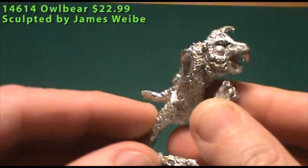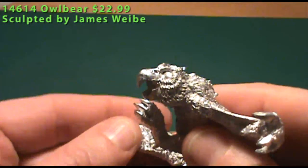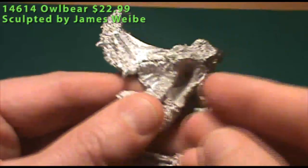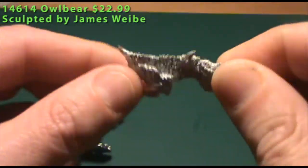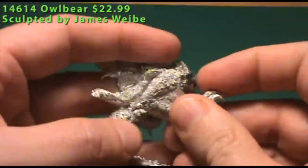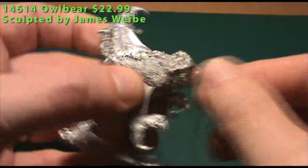There were a few mold lines — you can notice one on the beak itself — but not a whole lot else. A little bit of cleaning here and there, but for a miniature this size, a relatively small amount of cleaning is necessary. The assembly is very easy; the right wing just fits right into place into a void on the body. No real putty needed — just super glued in there, and it seems to be pretty stable.